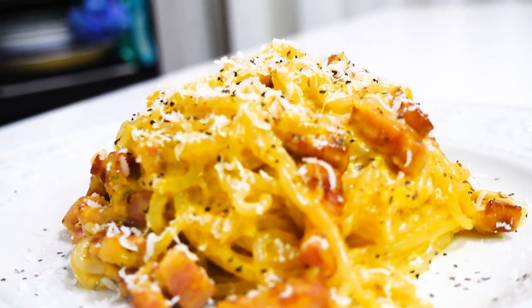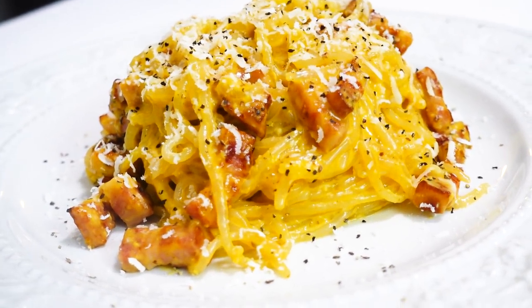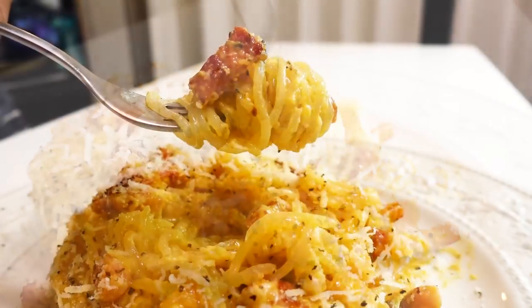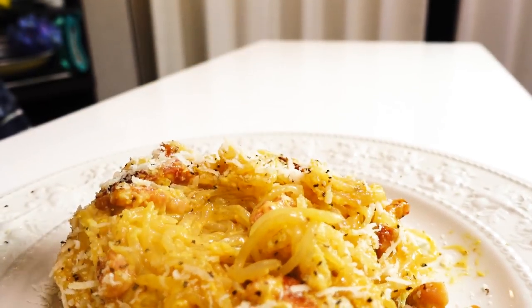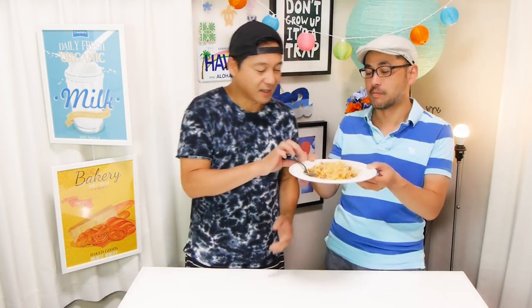Let's try it! Mmm, this is good! It's perfect — the saltiness, everything is perfect, nothing is too overwhelming. I gotta have another bite — it's so good!